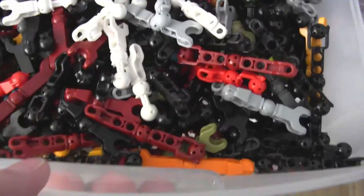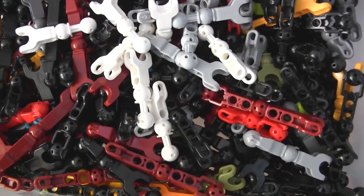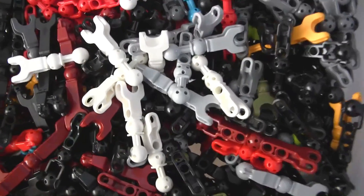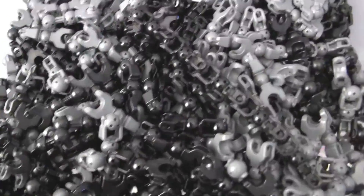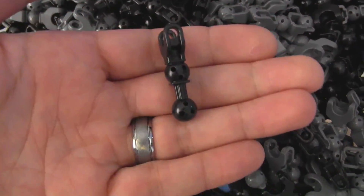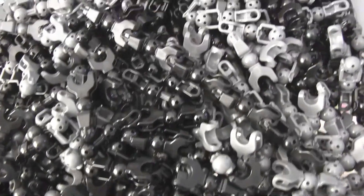And then the next one down — this one is most normal bones, not including the most common ones which I'll show you in the next one. Normal length bones that are usually used for legs and arms. The separate container for the most common ones contains these and these in black and dark bluish gray — so a total of four things: two shapes in only two colors.